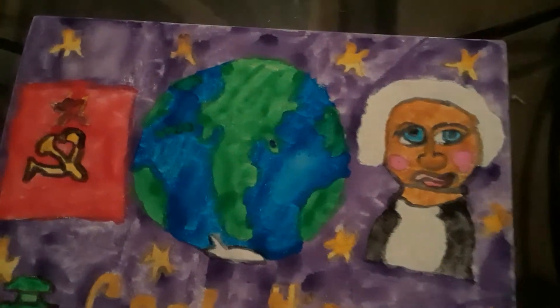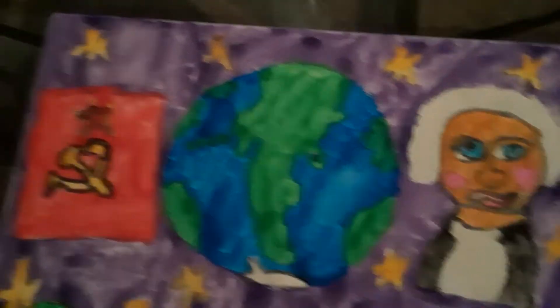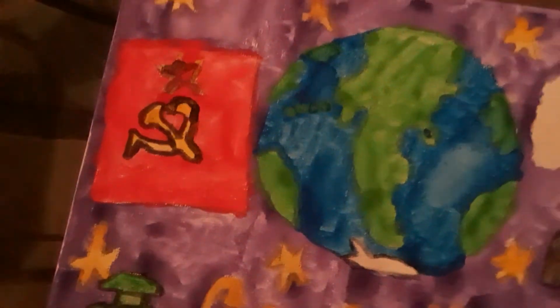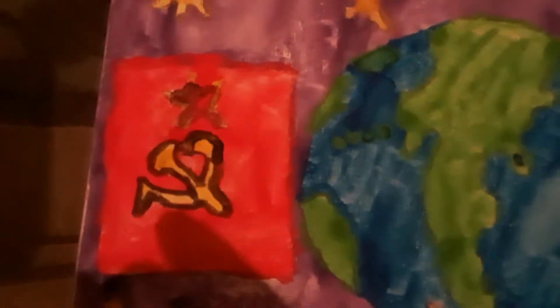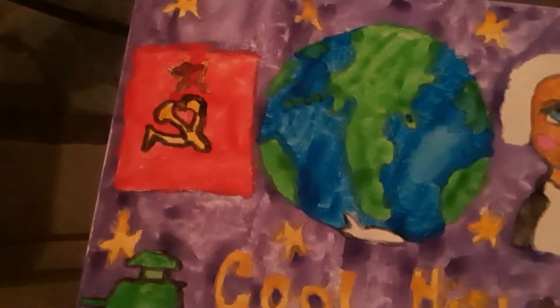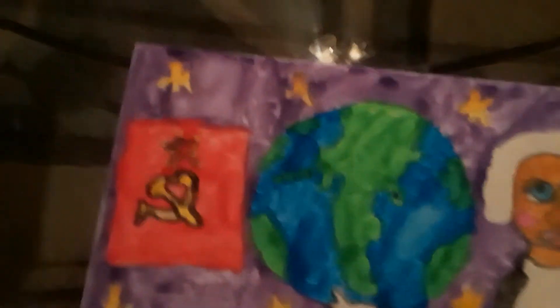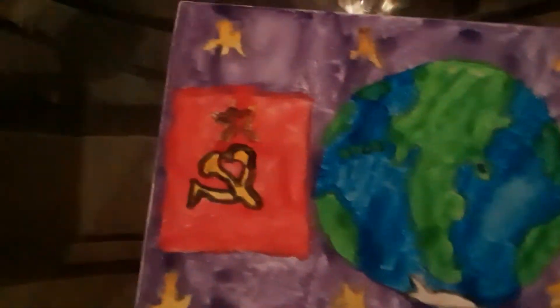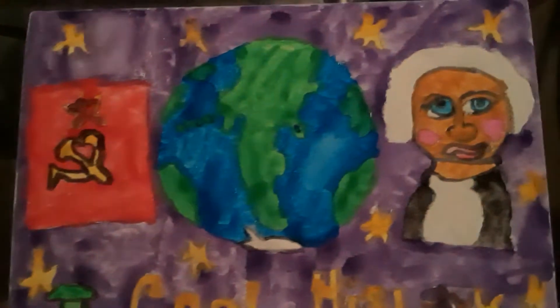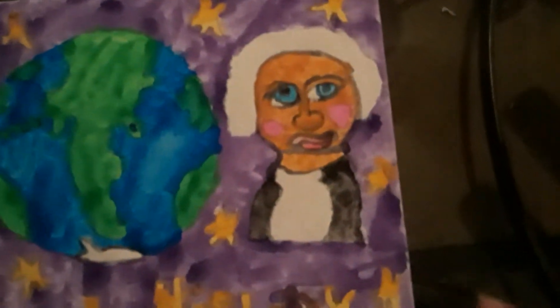After planet Earth, I worked on the Russian flag — the Soviet Union flag. Sorry if I'm not saying it right, I'm trying my best. Don't get mad at me, anyone from Russia. Sorry if the screen looks red — it's just showing the flag.